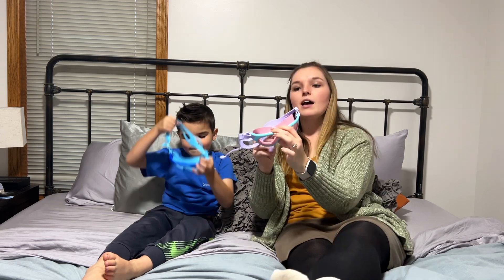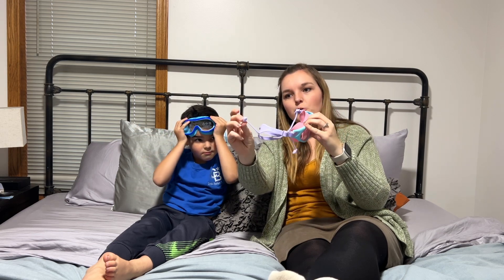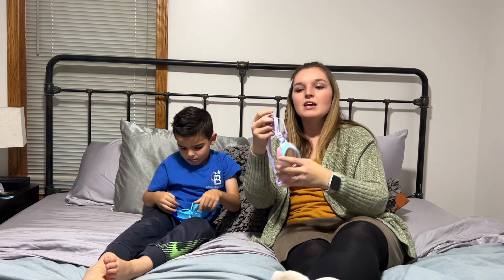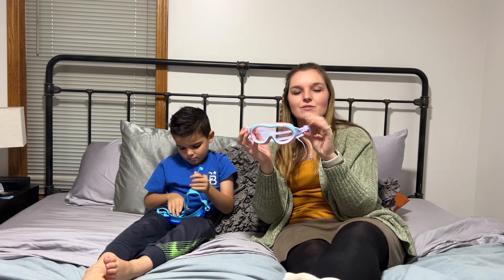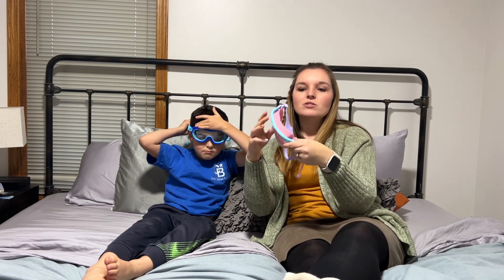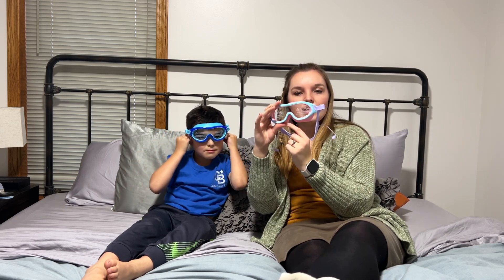The goggles themselves have a great silicone band that's nice and stretchy. They do have some earplugs on the side so you can plug those in your ears and not worry about water getting in. They are adjustable, so these can be worn by adults and children. There's also some great silicone around the eye, so you're really going to get a good seal around your eye and up around the top of your nose.